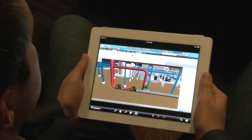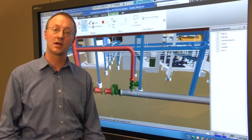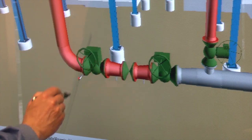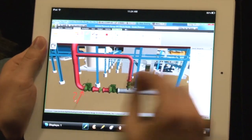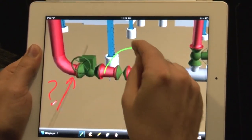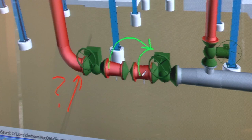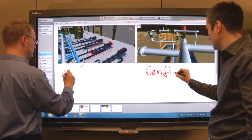Here we have a remote user running Bridge conferencing software on their iPad. The remote user can see the markups you are making and they can also remotely markup the view in Navisworks. The remote annotations appear as part of the saved Navisworks view, just as if the remote user was standing beside you and marking up the model. With Smart Bridge conferencing, each individual can engage fully in the design review.